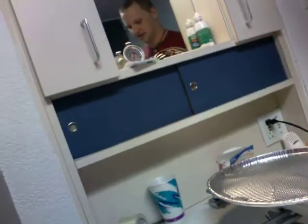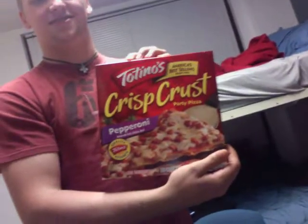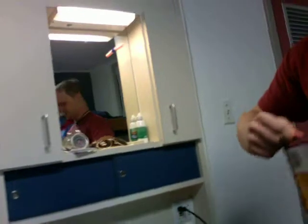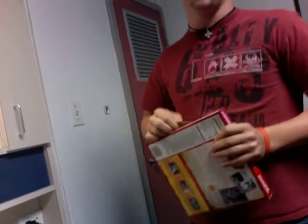We have two aluminum pizza pans. We're using Totino's crispy crust pepperoni pizza — these are perfect. You could probably cook DiGiorno if you wanted; it'd probably take a lot longer but probably taste a lot better.